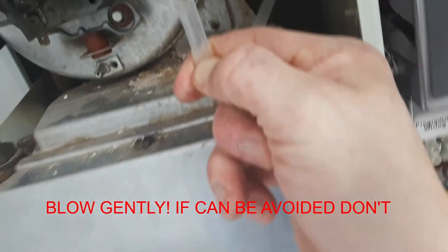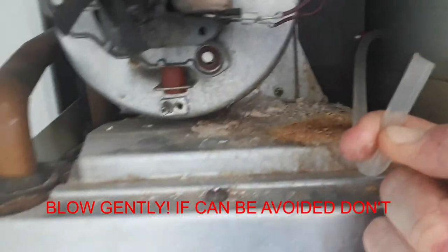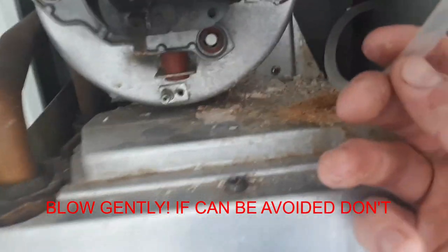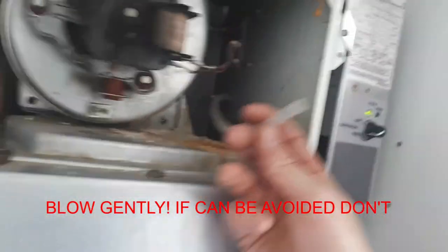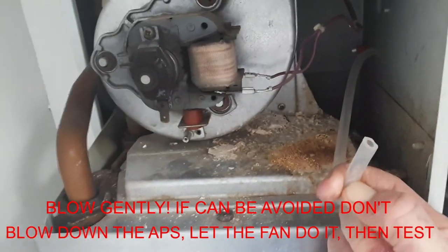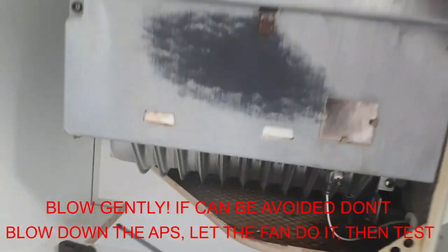You should do this very gently and you should do it with the gas off so you get an ignition. I've already tested it just to make sure it does work, so do as I say, not as I do.